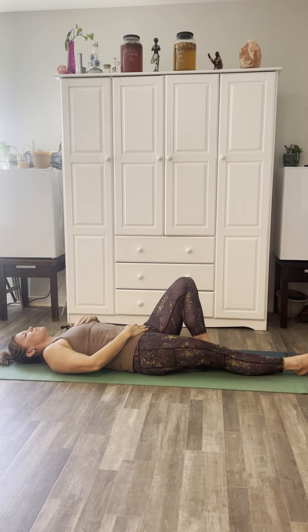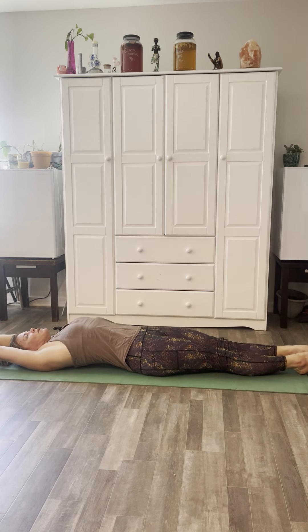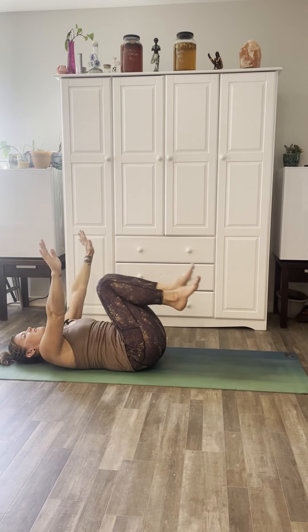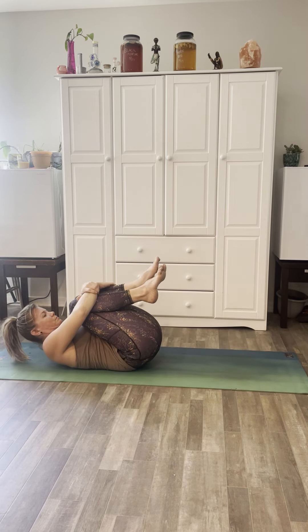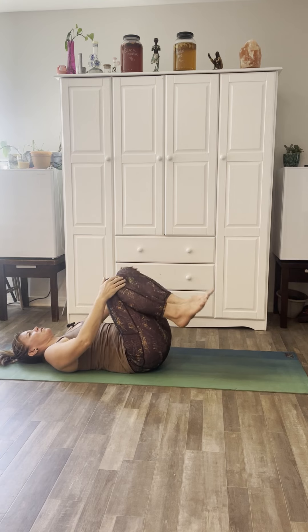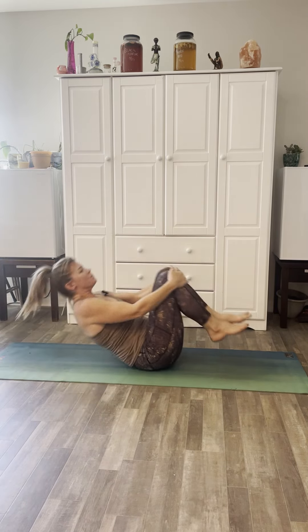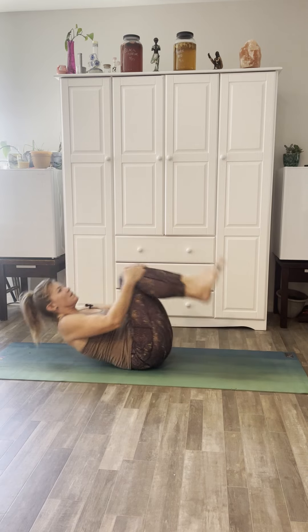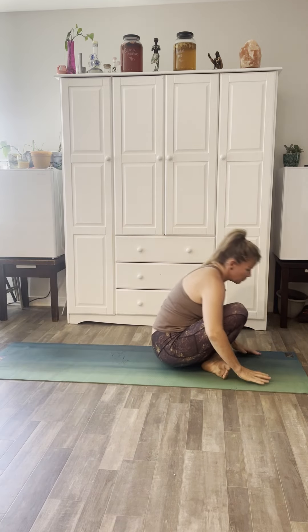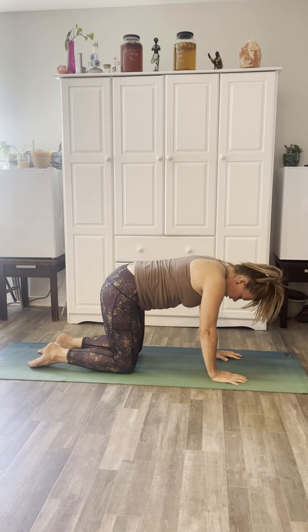Flicker your eyes open. Stretch the legs out long, bring your arms up above and do a stretch as if you're waking up coming out of bed. Then bring your knees into your chest, holding on to the knees. Let's go ahead and start to rock, holding on to the fronts of the knees, rocking forward and backward, curving your spine like a rocking chair. On the next one, let's come up into tabletop.